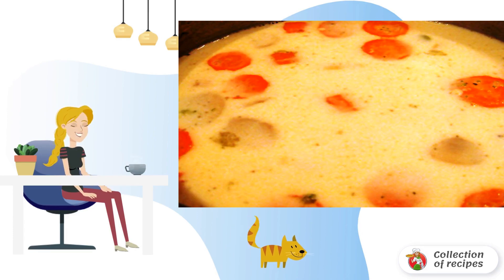Fry half of the mushrooms in vegetable oil, and throw the other half into the soup, and cook it until the carrots are ready.